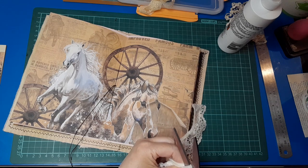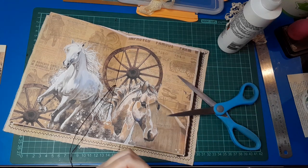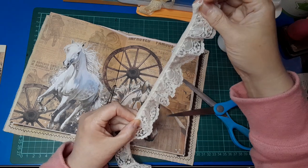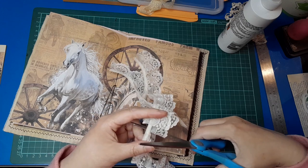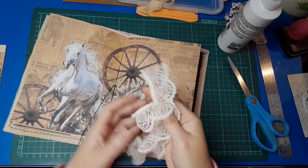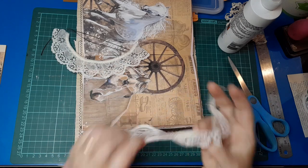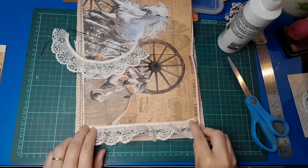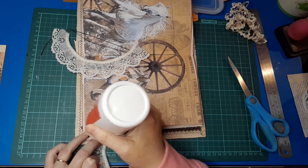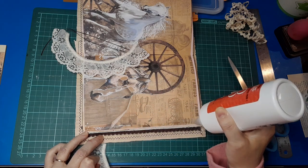My scissors seem quite blunt — they get a real workout since I'm using them constantly so it's not surprising. Hopefully I'm on camera — I just realized I probably wasn't. I'm just really getting into this and enjoying it, and when I am like that I tend to sit back in my seat and forget I'm supposed to be up under the camera. I do apologize if I lapse into being off camera. I cut it slightly short but it's okay — it'll be fine. It's going to stick out quite a long way and I'm not worried about that; I think it's just going to be pretty.